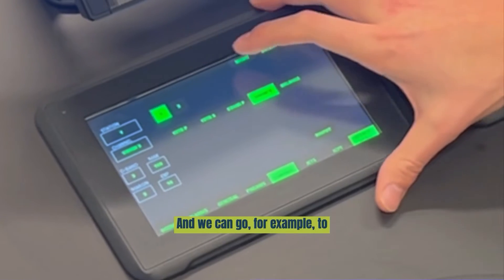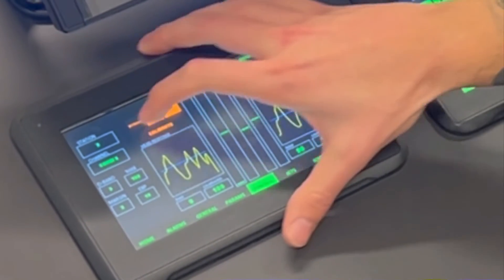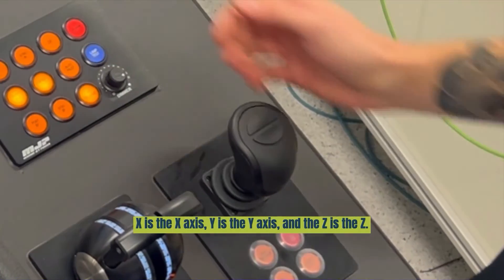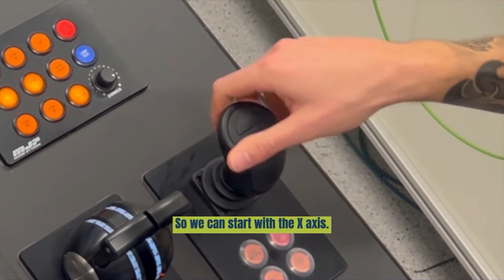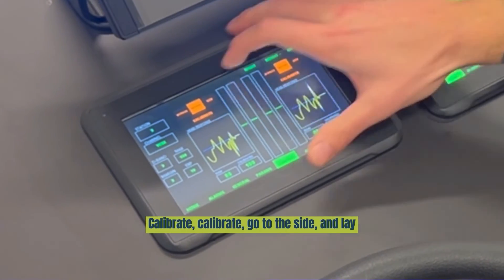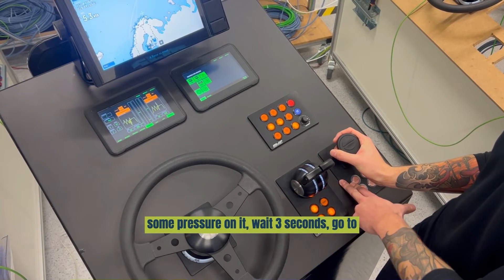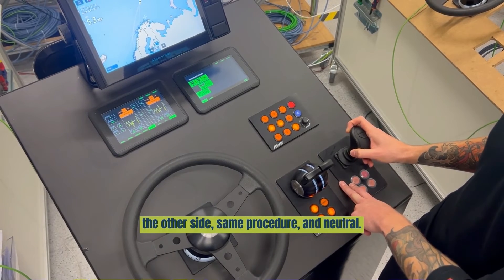We can go to another station, which is the flybridge. Here we have the VCS: VCS X, VCS Y, and VCS Z. X is the X axis, Y is the Y axis. Start with the X axis. Press calibrate and calibrate. Go to the side, lay some pressure on it, and wait 3 seconds. Then go to the other side — same procedure. Then neutral.